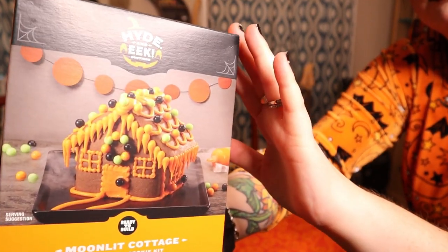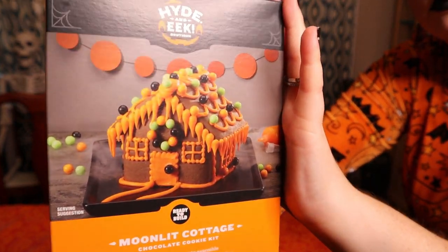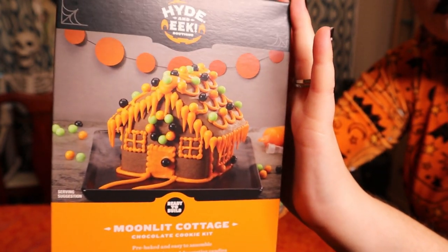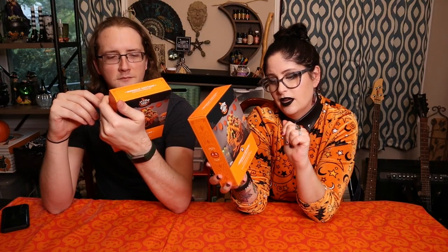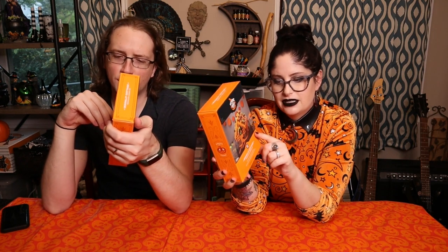If any of that interests you, please do consider subscribing to the channel, and make sure to hit that bell so you are notified every single time I upload. For today's Vlogoween video, we are going to be trying to make these Halloween gingerbread houses — it says a cookie chocolate cookie kit, 'Moonlit Cottage.' It looks really cute. According to the ingredients, they are vegan — like accidentally vegan. They do contain wheat, and if you have an egg, milk, or soy allergy, I would avoid these.